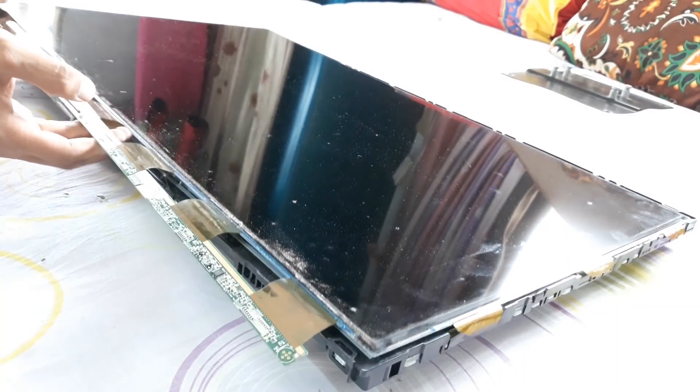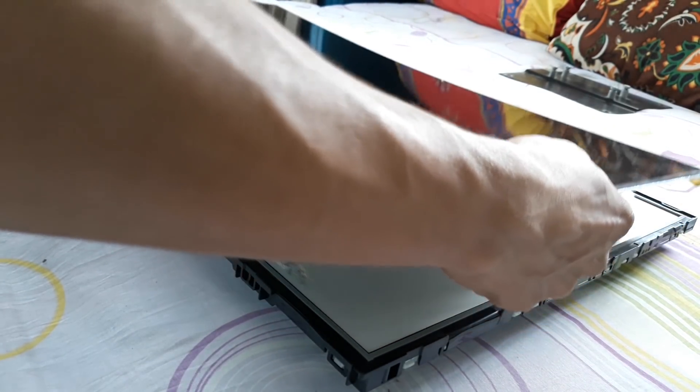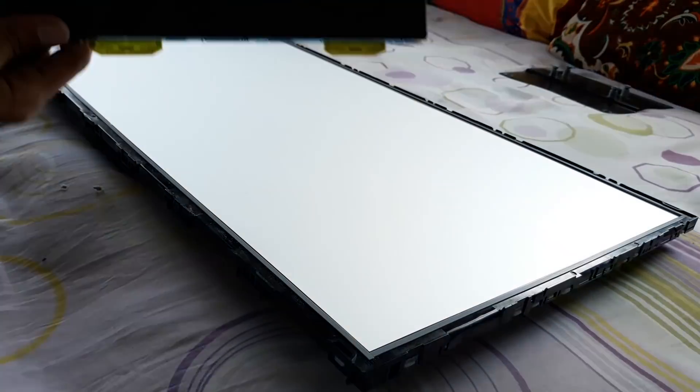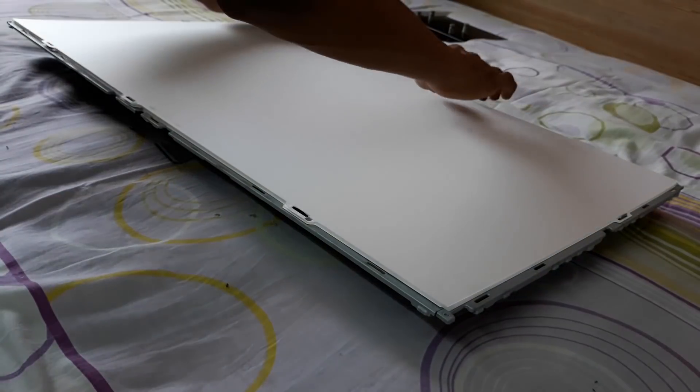Take out the LCD panels with a firm hand — it is very weak and can break even due to small pressure. Then you will see the filter layers inside. Take them out and don't let them get dirty or oily, otherwise spots will appear on your display.